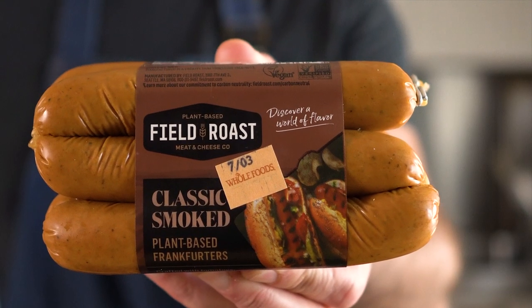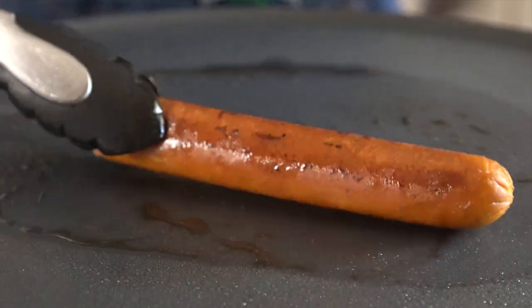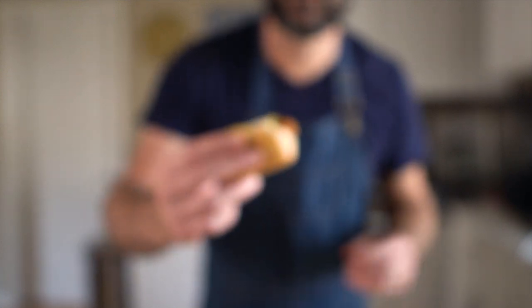Next up is Field Roast again with these classic smoked dogs. This review is brief because this dog was very similar in taste to the Uptins I just tried. It doesn't have a snappy casing, but it's got a firmer chew, so I'd give it a 7.5 as well, since those two things kind of balanced each other out.